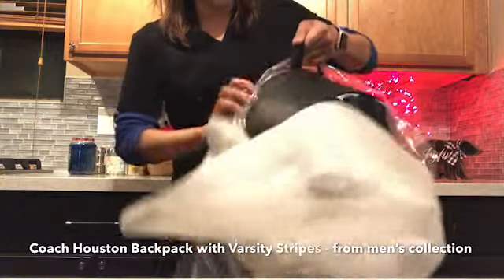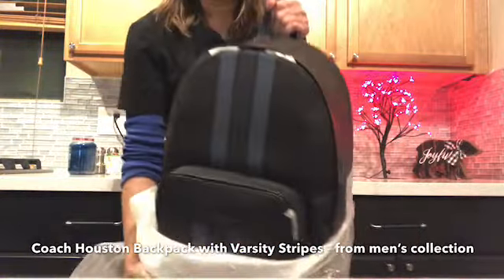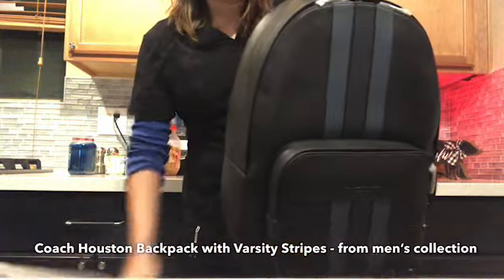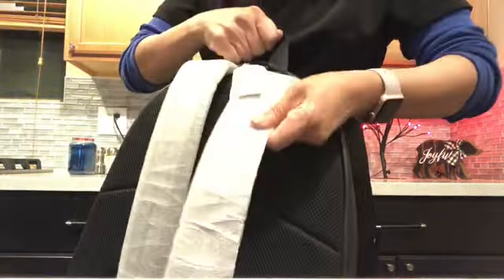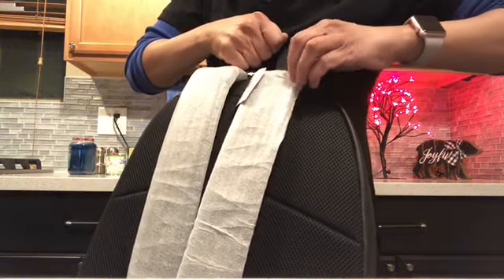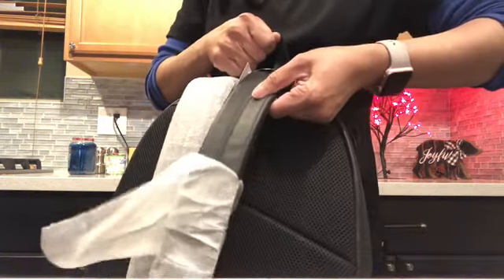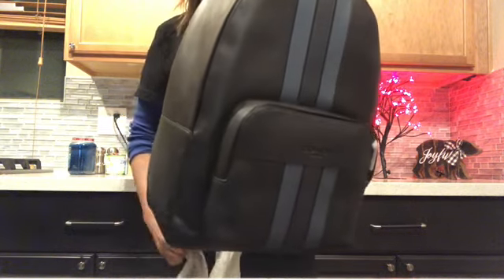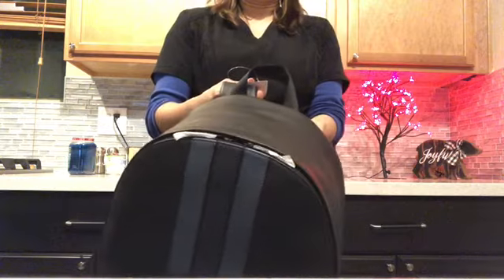This is a black and blue big backpack and it is all leather. This one has a texture and the strap is in leather which is padded. This was originally $550 and I got it for only $160 on sale — it is just so durable.